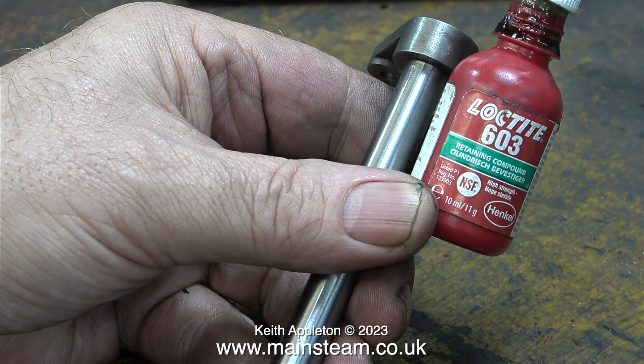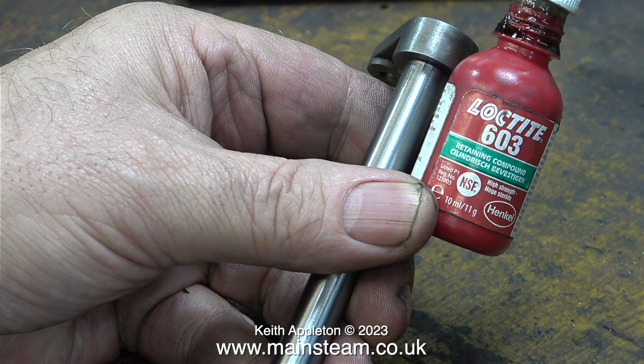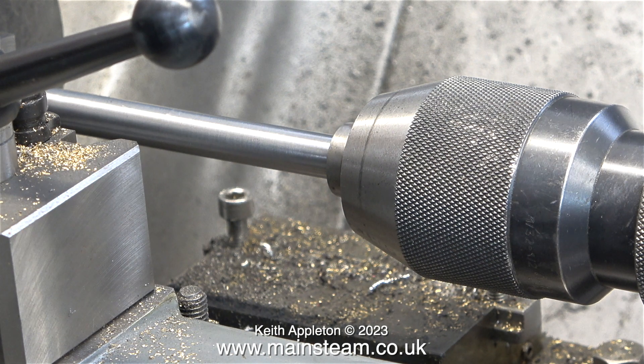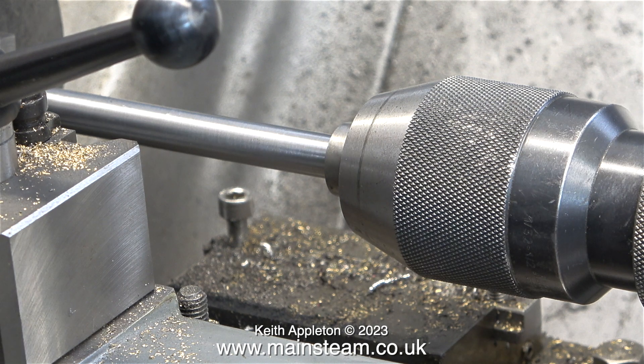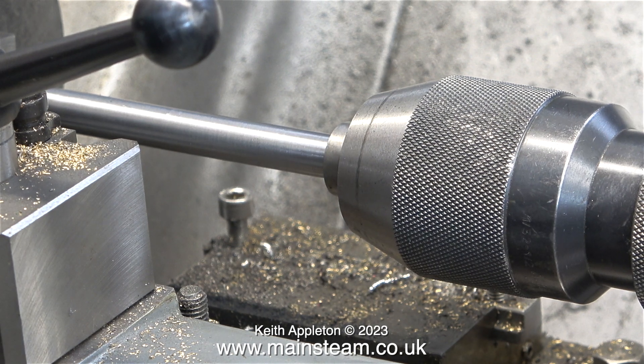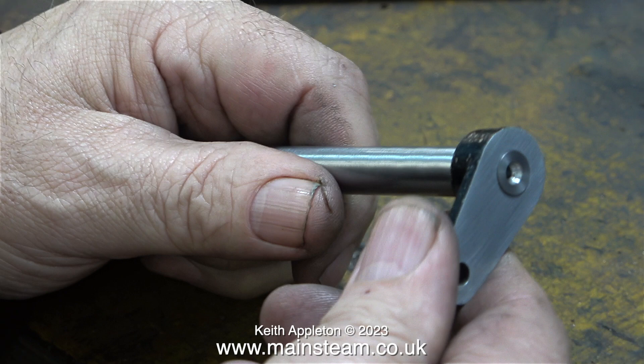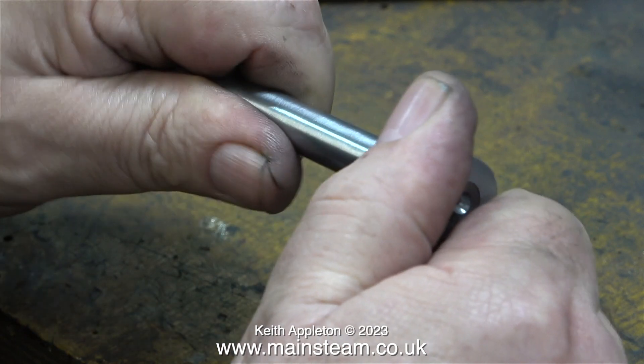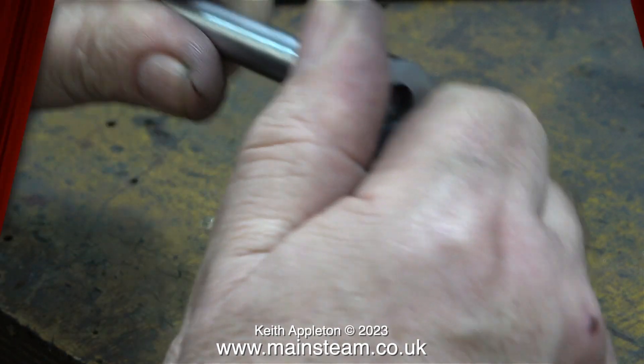For the other end of the crankshaft I will be using some Loctite 603 retaining compound. I will also be drilling it and using a taper reamer and fitting a taper pin, just to make the crank webs match at both sides. I've applied some Loctite 603 to the end of the crankshaft as well as the hole in the crank web, and here I'm pressing the parts together using the tailstock chuck. The crank web at this side — the original one, painted black — is a really good tight fit on the end of the crankshaft.